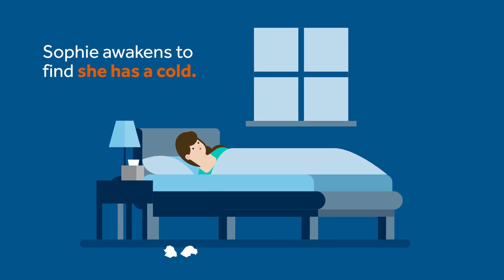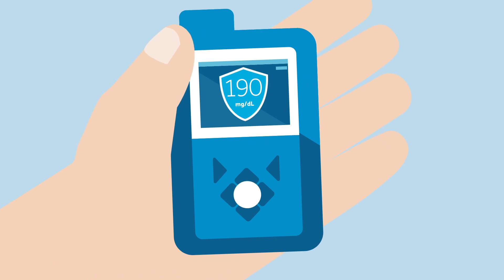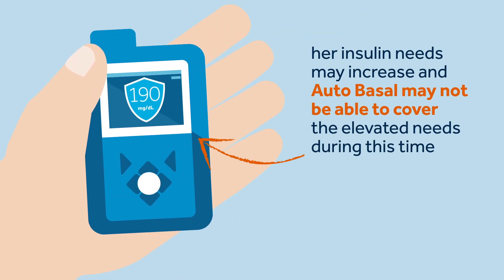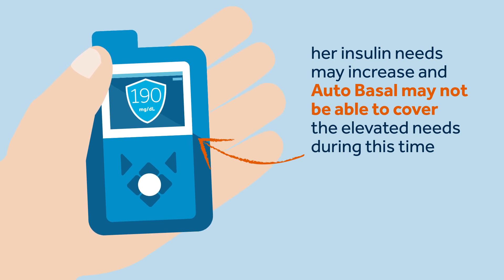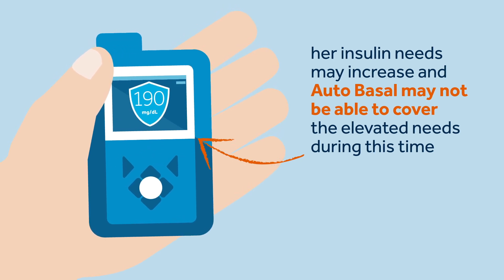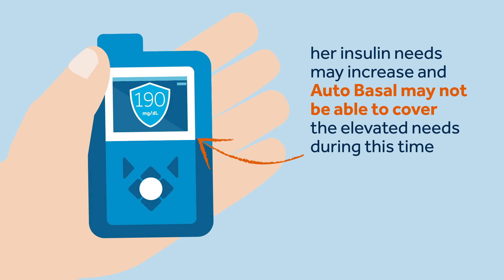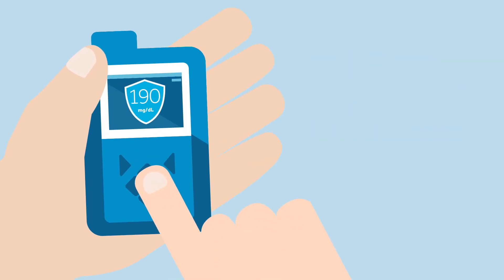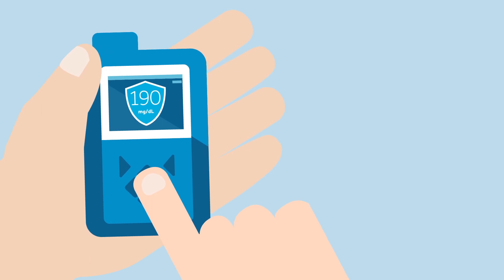The following day, Sophie awakens to find she has a cold. Because of this, she may exit auto mode due to persistent hyperglycemia. Sophie remembers that when she is ill, her insulin needs may increase and autobasal may or may not be able to cover the elevated needs during this time. On this occasion, Sophie decides to exit auto mode to manually manage her insulin dose during sickness.